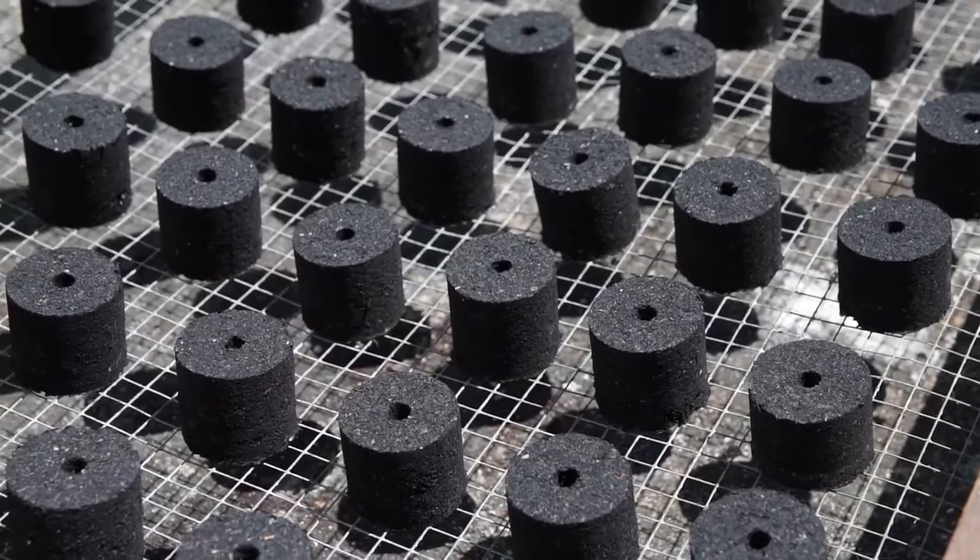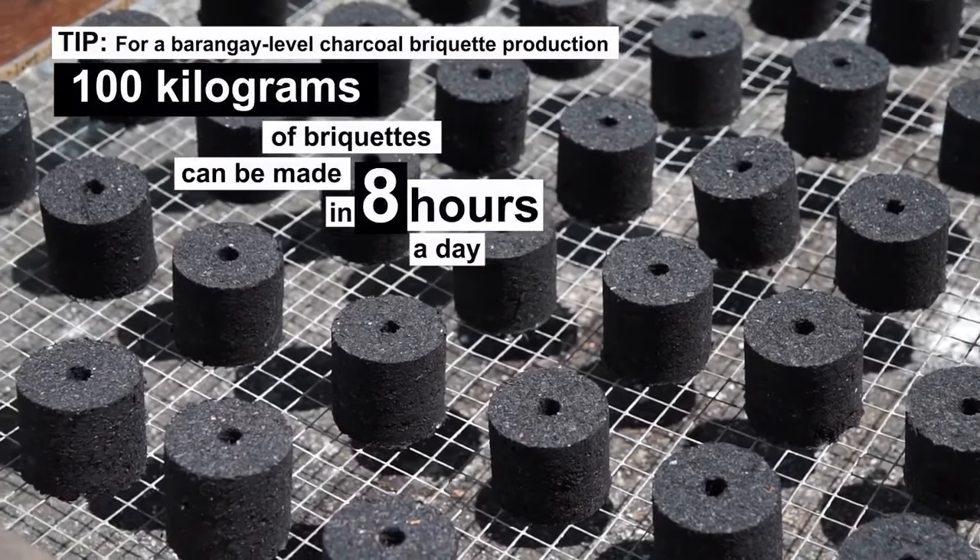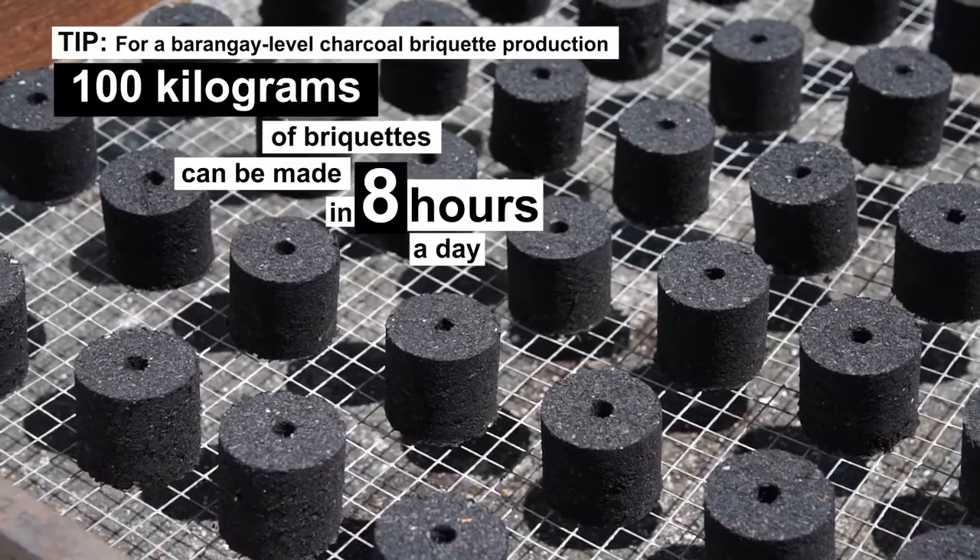Tip: For a barangay-level charcoal briquette production, 100 kg of briquettes can be made in 8 hours per day.